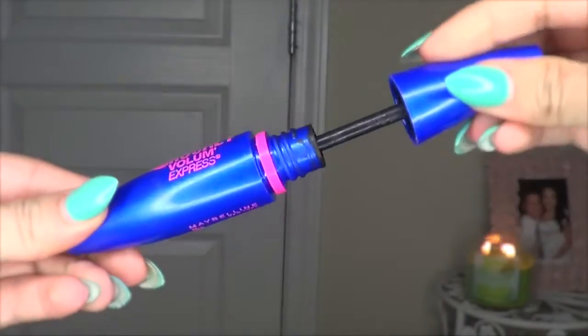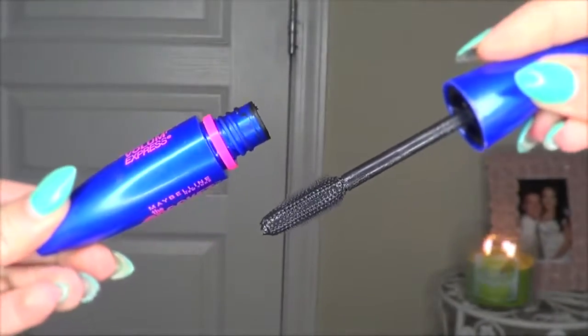Now for lashes, I'm using Maybelline the Rocket Mascara. I just can't quit this — I love it. I did a first impression a few months ago and I haven't stopped using it since.